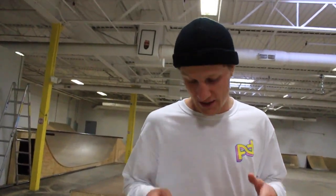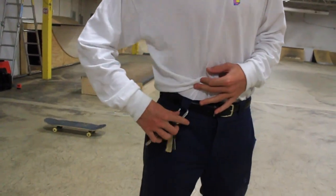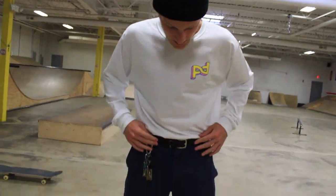So the next step you guys are going to want to know is the keys. If you don't drive, just take your mom's keys, clip them right onto your belt loop and there you go. Make sure you have a lot of noise when you skate.